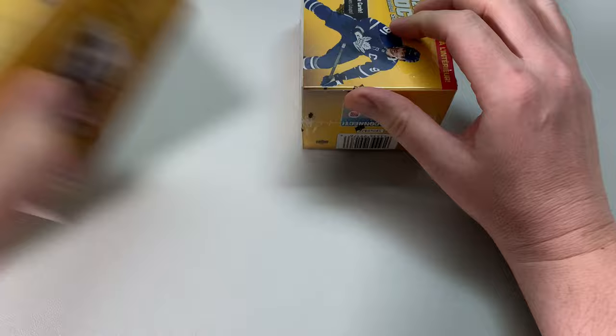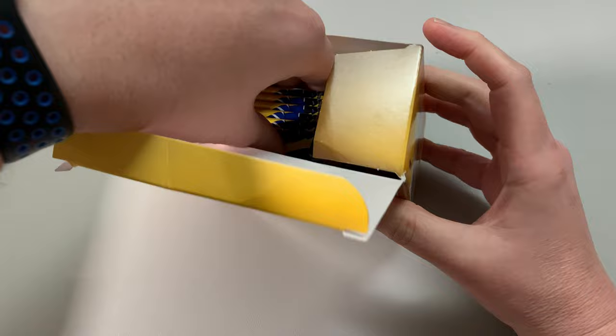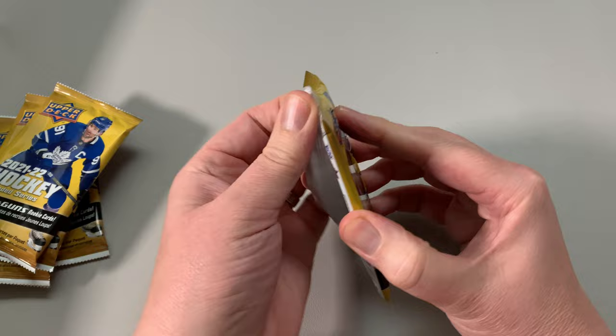I've basically focused now on getting my young guns — 150 of them, 130 depending on the year, because some only have 30 in extended some years. This one here is 21-22 and it's got 50 young guns in it. So there they are. We got six packs. We're going to open all of these right now.